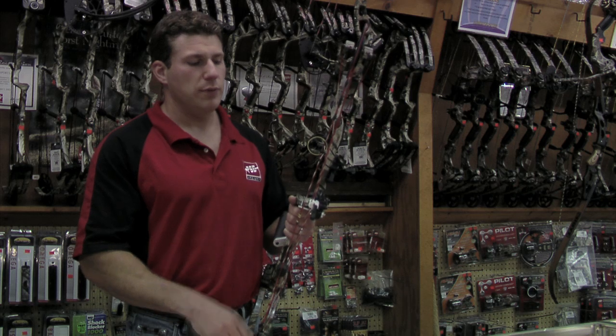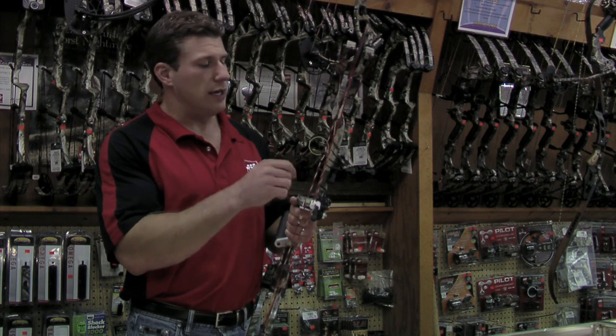The sight system is designed in two parts: the rear sight, or the peep sight, and the front sight.